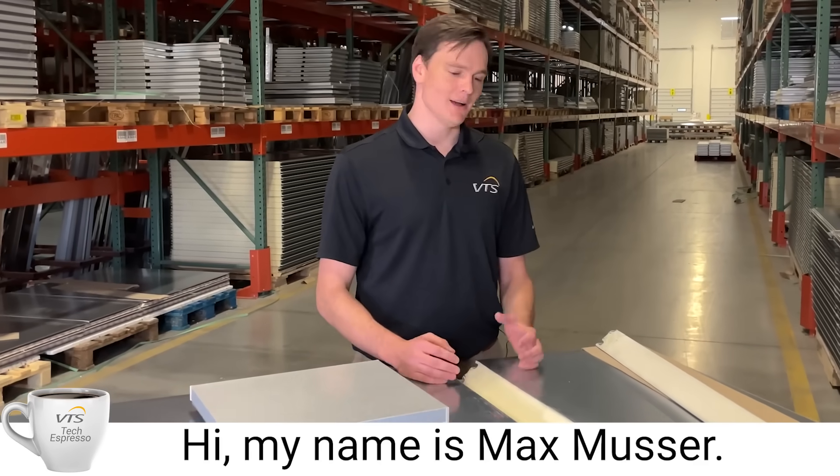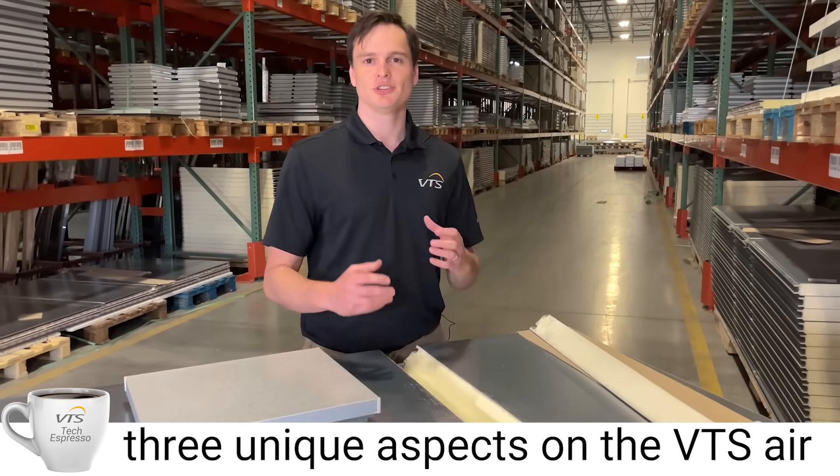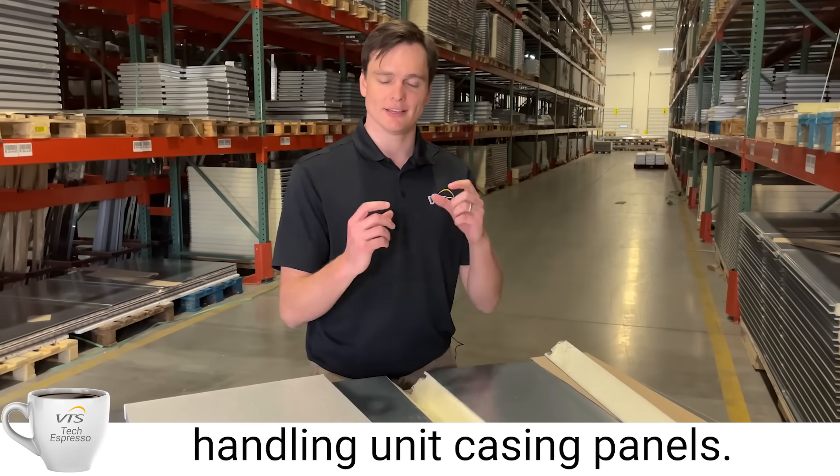Hi, my name is Max Muster. I'm one of the regional sales managers here at VTS, and today we're going to talk about three unique aspects of the VTS air handling unit casing panels.